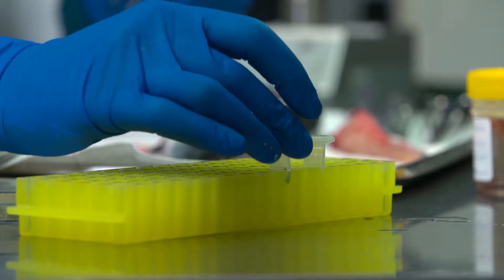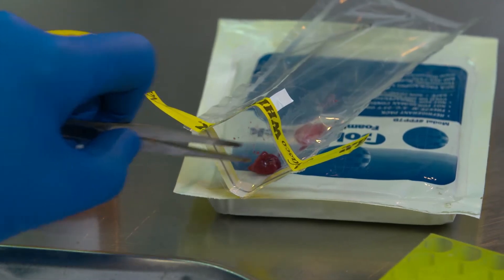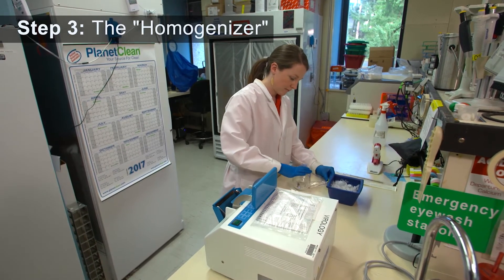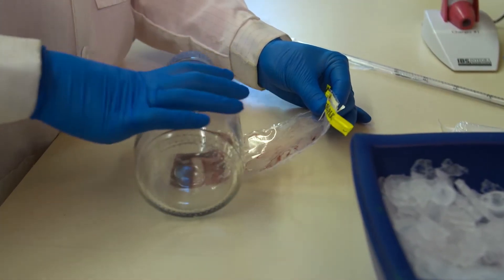The kidney sample is placed in a vial and the other tissues are placed in a sample bag to prepare them for tests to help detect viruses. One method of preparing the samples is to use manual pressure and a bottle to homogenize the tissues.